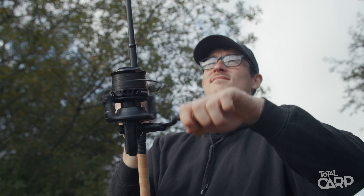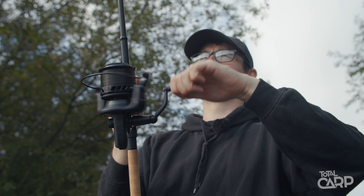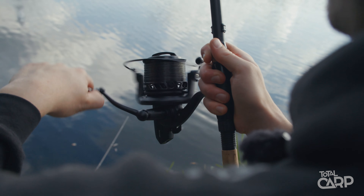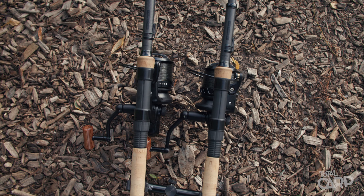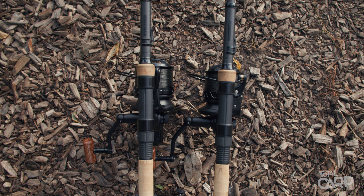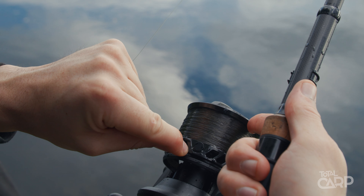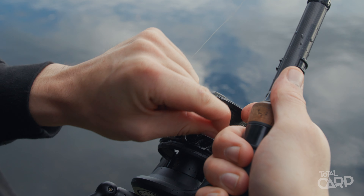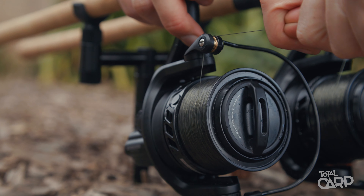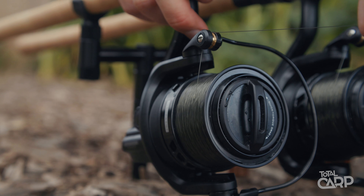The reels have a gear ratio of 4.6 to 1 which, although isn't the fastest retrieve, gives a really nice balance between the retrieve rate and the crank power of the reels, giving them plenty of power when you're playing carp. Other key features include a floating rotor line guard to avoid the line going behind the spool, twin spring-loaded line clips which are line friendly, and a quick torque drag system which goes from free spool to fighting drag in about half a turn.